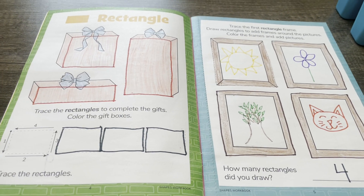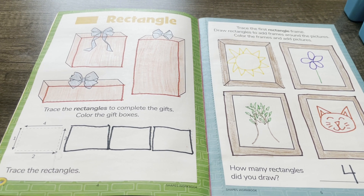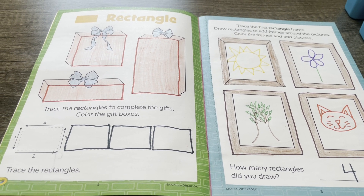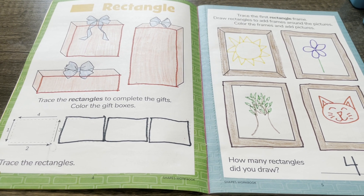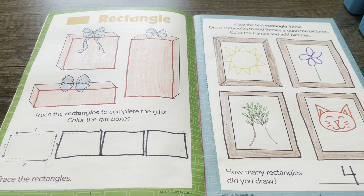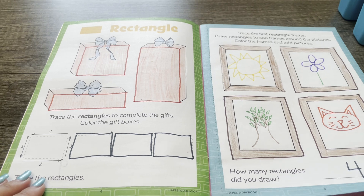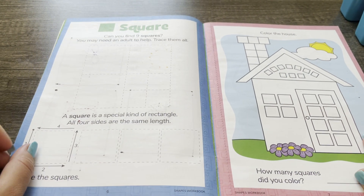Great job! We are all done with our rectangle activities. Thank you so much for doing this with me — I had so much fun working on rectangles with you. I'll see you next time for our next activity: squares!